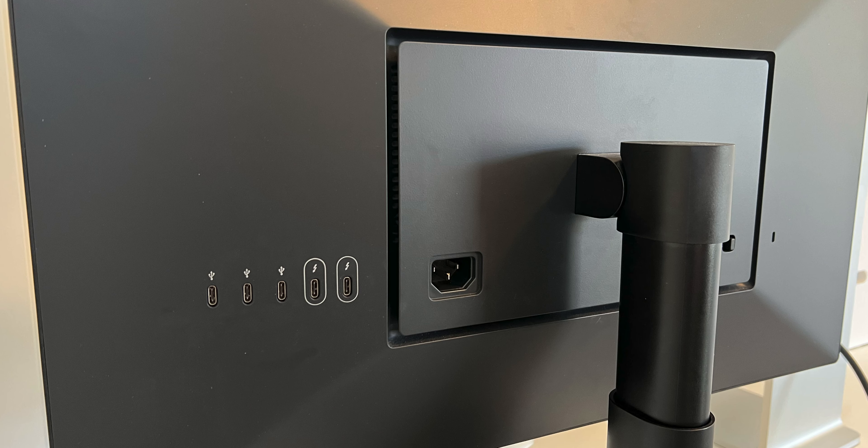A huge benefit to these Thunderbolt ports is that modern Macs can get charged from them. This is living the dream if you have a MacBook and frequently remove it from your desk. You literally only need to plug in one cable and you get the display, power, and whatever USB accessories are plugged into the back of the monitor.